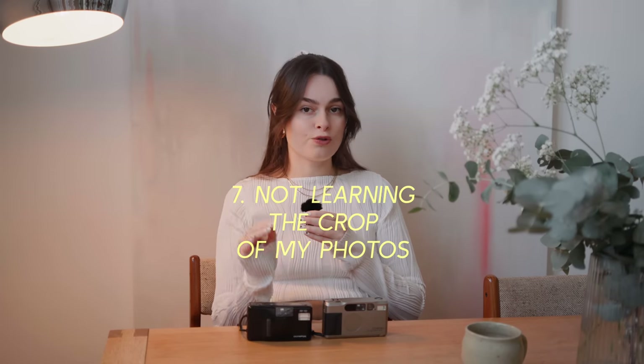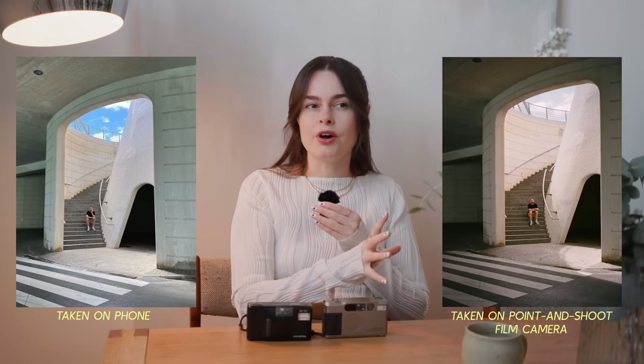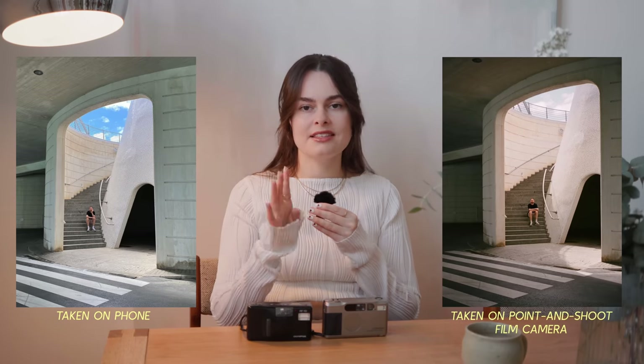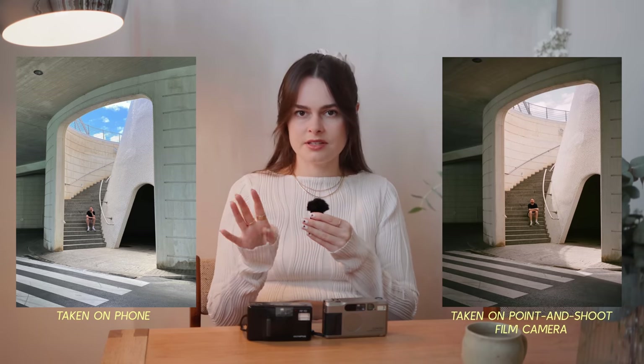The next mistake I made was not understanding the crop of my photos. These cameras are just slightly more cropped in than I expected. So many times when I was with friends, I'd go to take a little film selfie and it would either come out as all my friend's face with a sliver of mine, or all my face with a sliver of theirs — it would just always be closer than I thought. Nowadays I avoid the selfies because I don't want to waste a photo. On a positive note, that means the camera sees more like a human eye, which makes photos look really nice and real in a way that phone photos just don't quite. I'd recommend that when you start taking film photos, take one of the same thing in the same spot on your phone straight after and compare them once you get the roll developed.